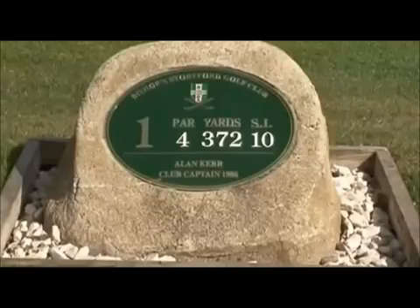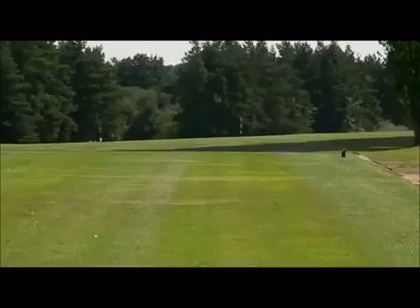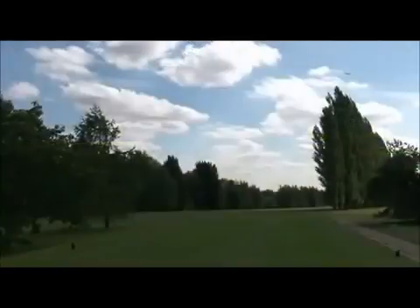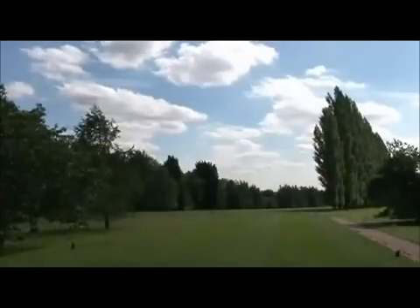This is hole number one. A good tee shot here is going to be about 240 yards up the fairway on line for that marker post, which leaves a nice shot through the gap in the trees. Any shorter than that and you've got to negotiate getting over the trees.